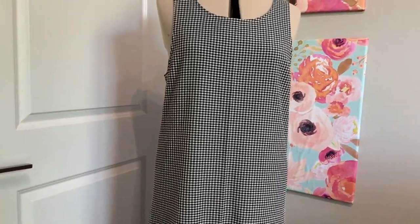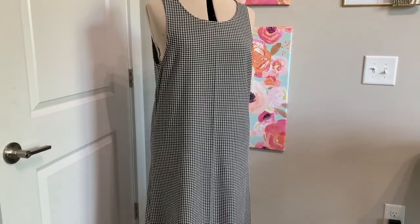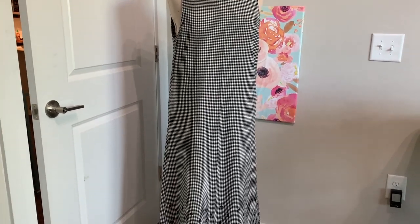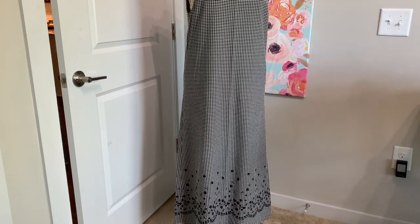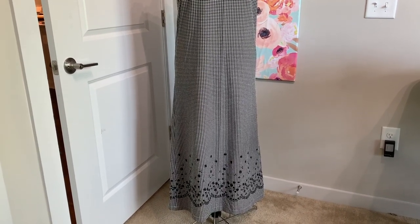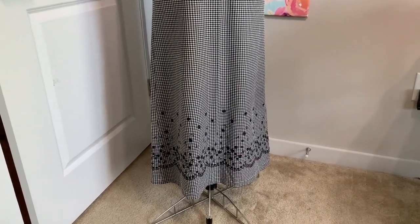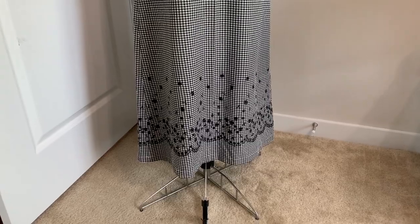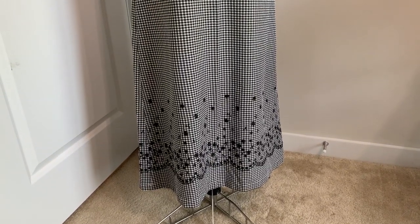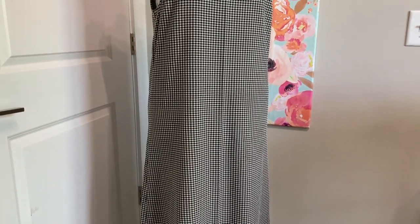I didn't have enough fabric to make it into another dress, so I quickly and easily decided on a top. I did have quite a bit of fabric though, so I knew I could make a top with sleeves. This understanding of how much fabric you have and how much you need to refashion certain garments just comes with time and experience. My best advice is to get a garment, start cutting it up, and then you will quickly realize what you need, how much you have, and what you can make.